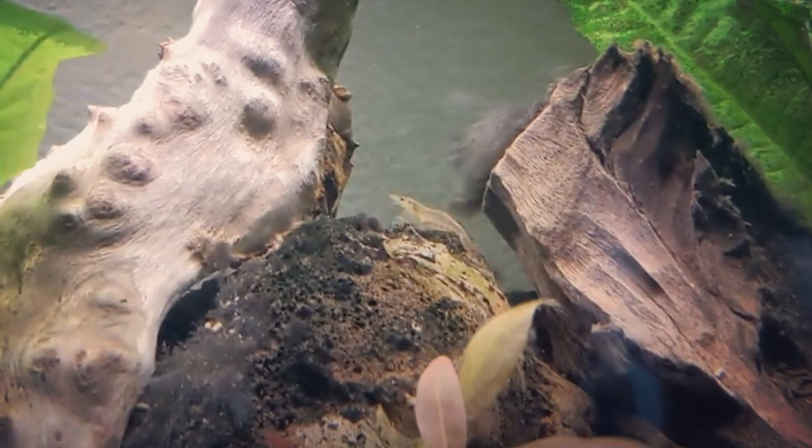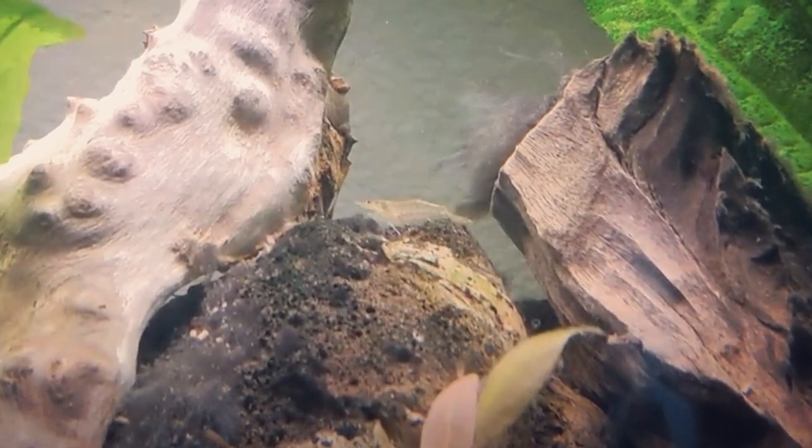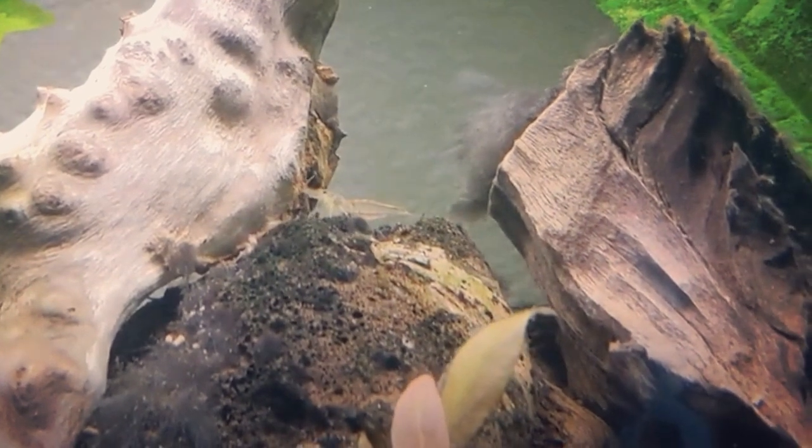Amano shrimp can tolerate a pretty wide range when it comes to temperature and pH. However, they will do best if kept in temperatures between 70 and 80 degrees, with a pH between 6.5 and 8, and a GH between 5 and 15.